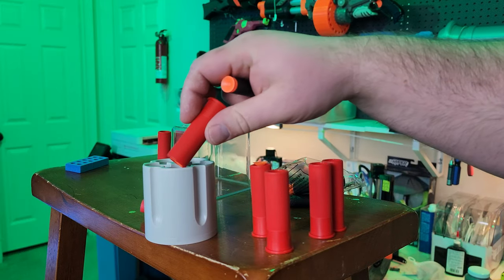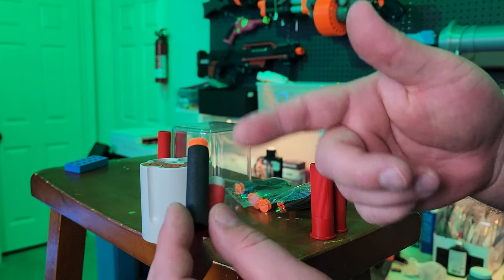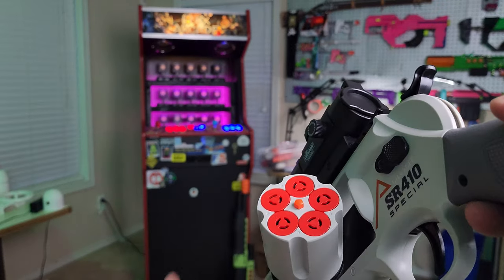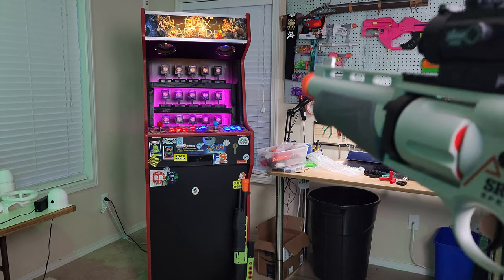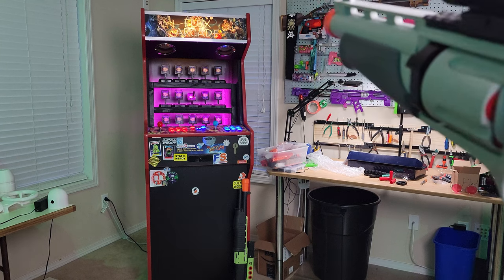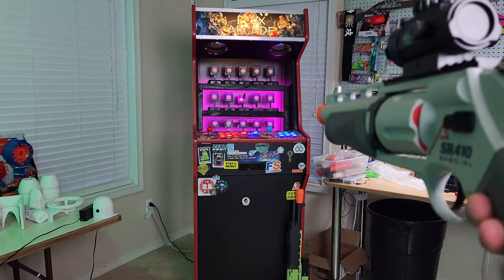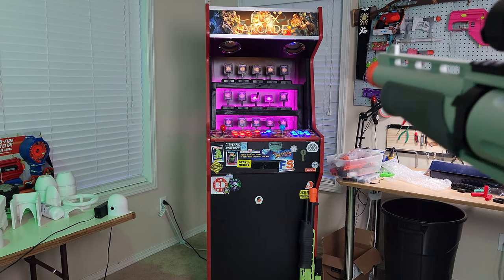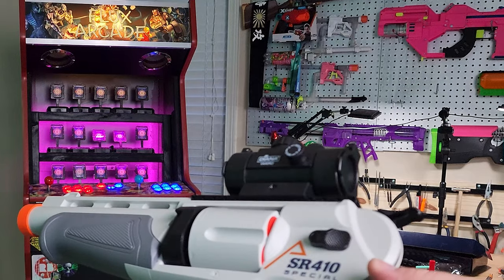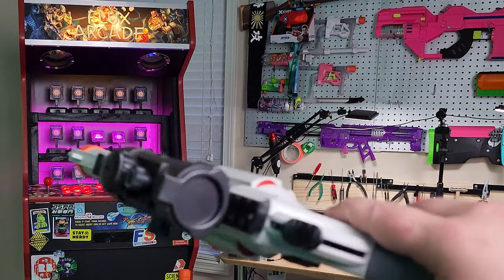Next up, we'll try the standard dart that comes with the blaster. It's one of those just a little bit longer than a normal half dart, but shorter than an elite dart. That's five shots. That's pretty cool — it stuck to the target. Shot off the dart. Not too bad. I wouldn't recommend shooting past 20 or 30 feet though.